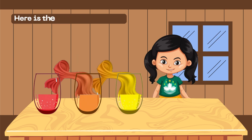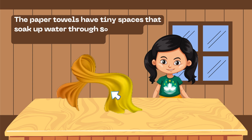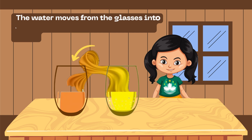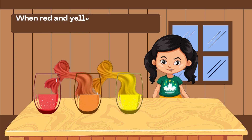Here is the science behind it. The paper towels have tiny spaces that soak up water through something called capillary action. The water moves from the colored water glasses into the middle glass, carrying the colors along. When red and yellow mix, they make orange — that's color mixing in action!